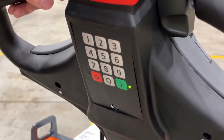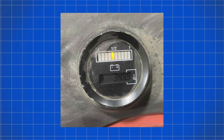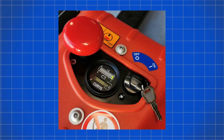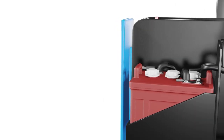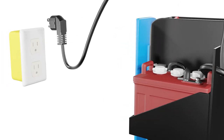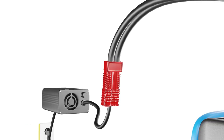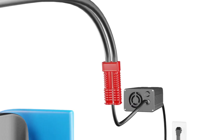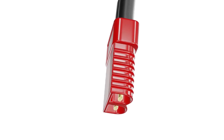First, make sure that the pallet jack is not simply out of power. Check the battery indicator or voltage meter on your control panel to ensure there is enough charge. Next, inspect the power cord for any damage or loose connections. If the cord is damaged, it may need to be replaced or repaired. If everything looks fine with the battery and power cord, proceed to the next method.